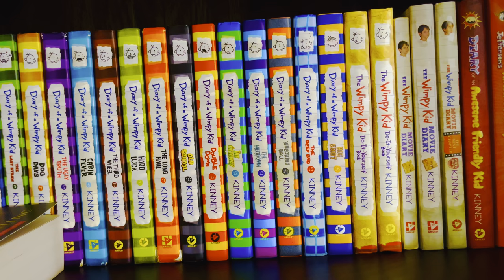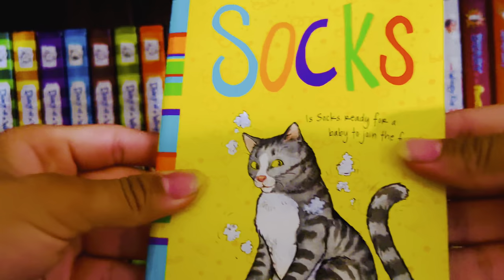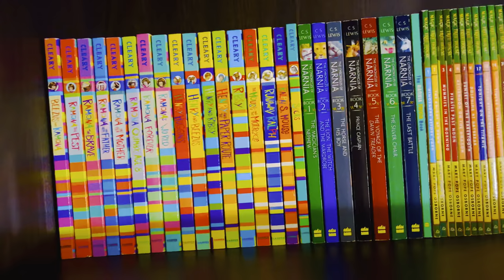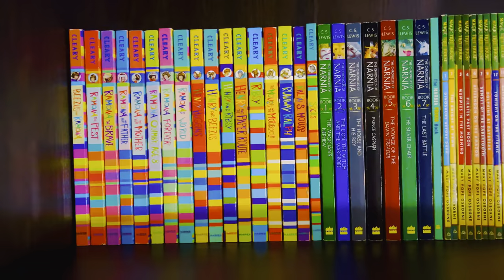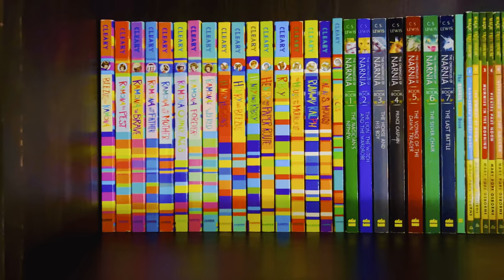Finally, I have one extra book: Socks, which came out in 1973. This was actually included in the box set. I've never read it so I don't know if it's any good. Here are all the books in the Beverly Cleary collection. The only book I'm still missing is Henry and the Clubhouse — I still haven't found it, but hopefully I will at some point.